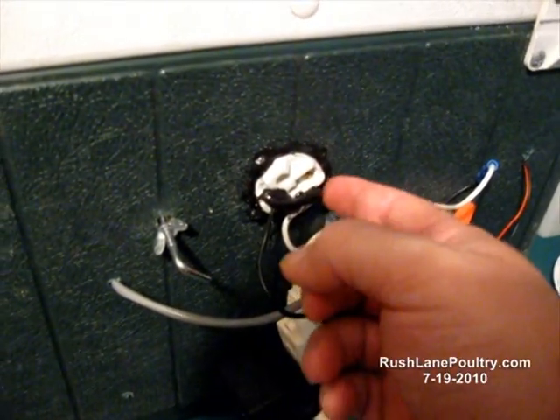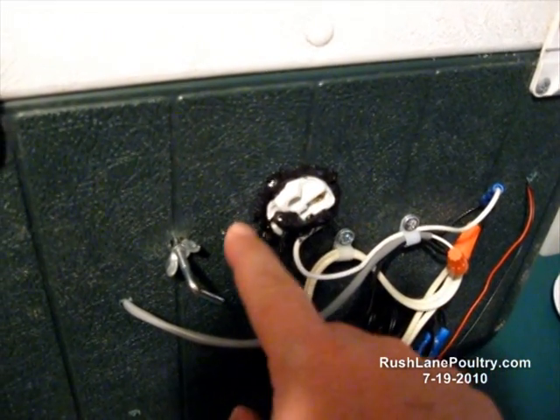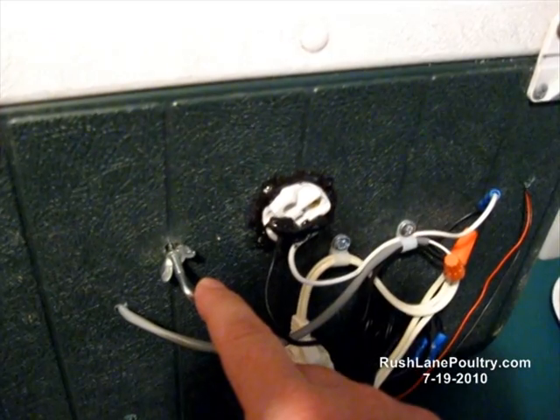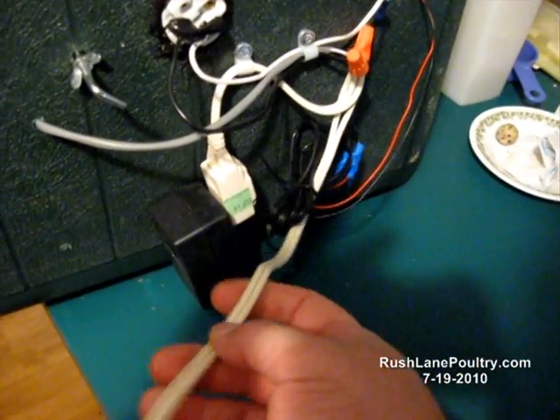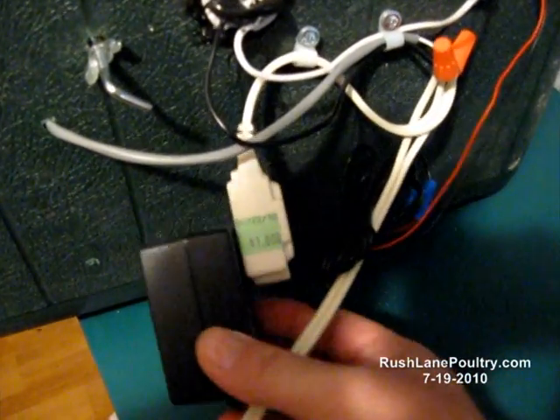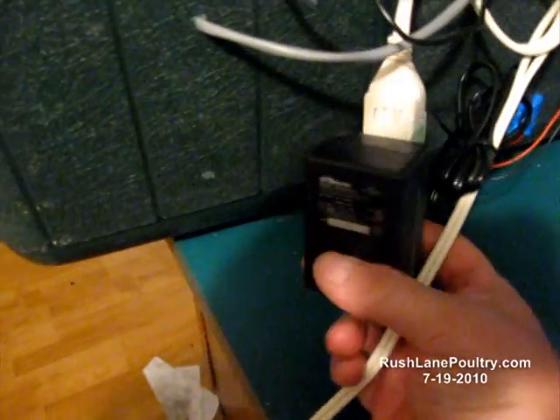I took the sleeve off of it and just mounted it in here like this. Here's your adjustment for your thermostat. Regular old heavy-duty extension cord — got it at Goodwill for about a dollar. Here's your 12-volt inverter.